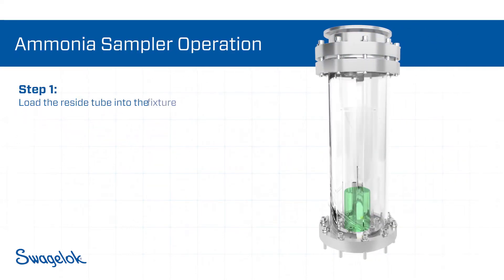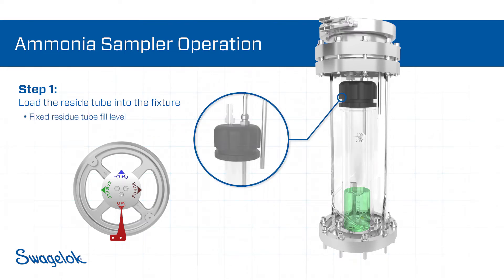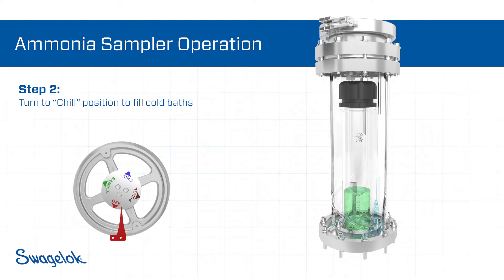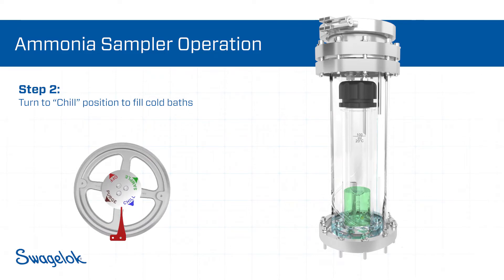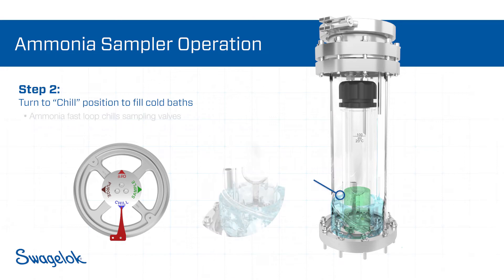To begin the ammonia testing, the operator loads the residue tube into the fixture. The cap assembly seals on top of the residue tube to prevent overfilling and to maintain a consistent sample size. Cold ammonia is used to fill the space between the two glass pipes, creating a cold bath to draw heat out of the fixture and residue tube. This clears the supply line of older ammonia, ensuring a fresh sample.